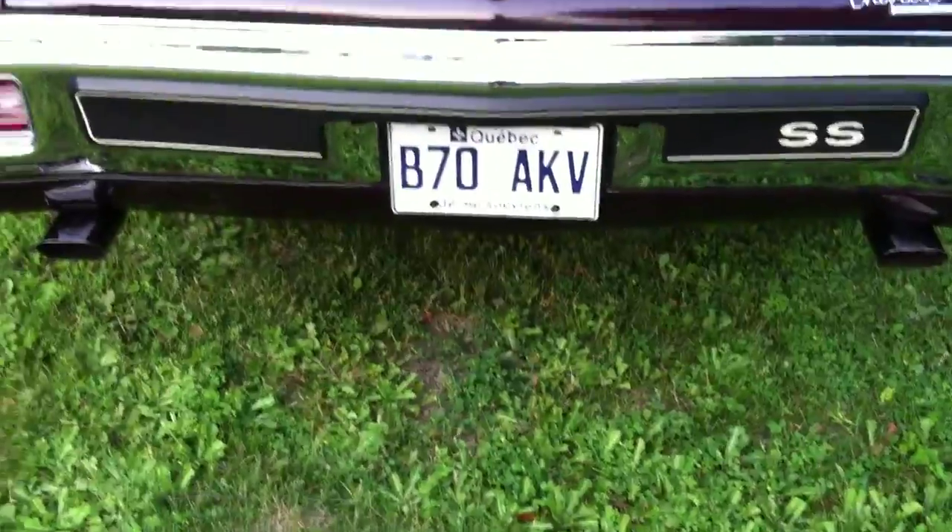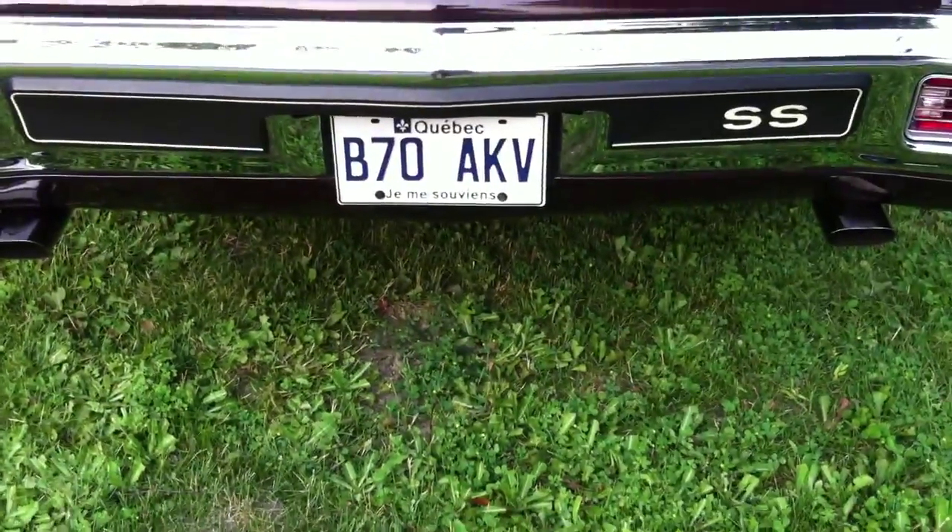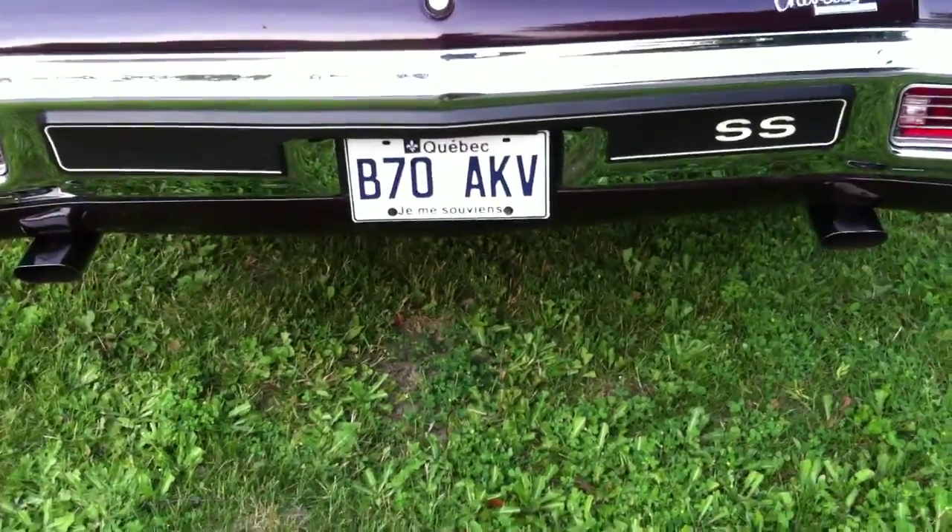Nice chrome, nice bumper pad, nice chrome tip — they're not as long as the ones on my car. Underneath you can see a new gas tank, new frame, new everything. It's very, very clean underneath.